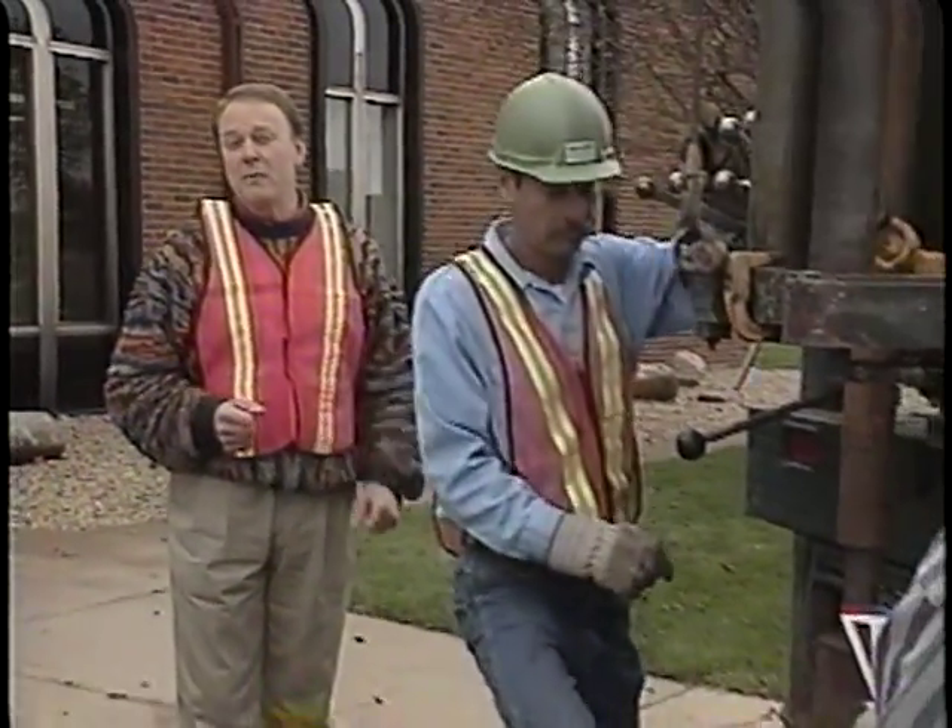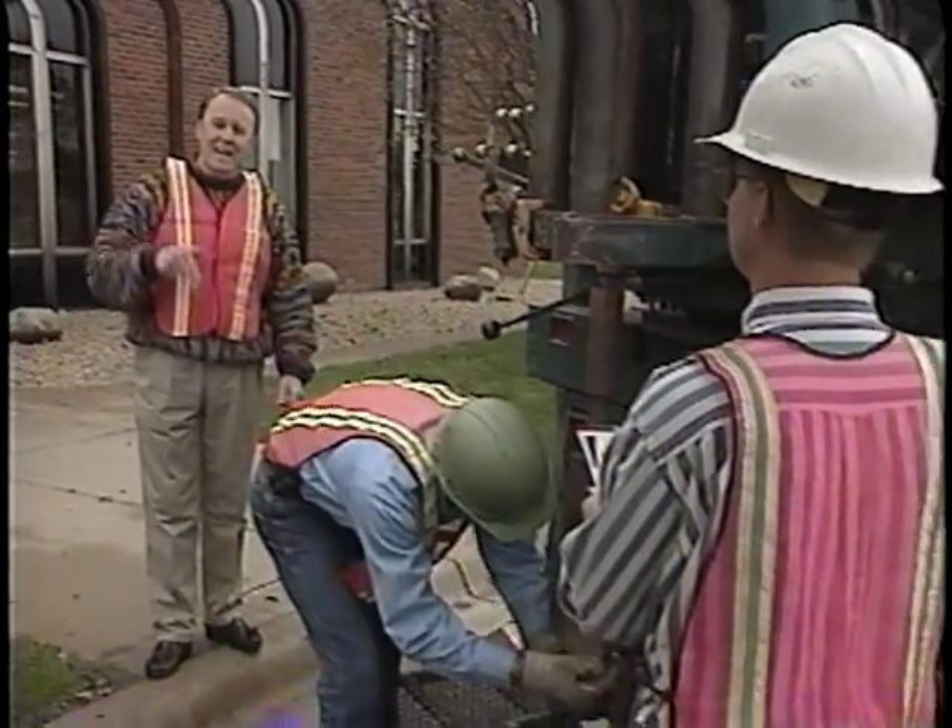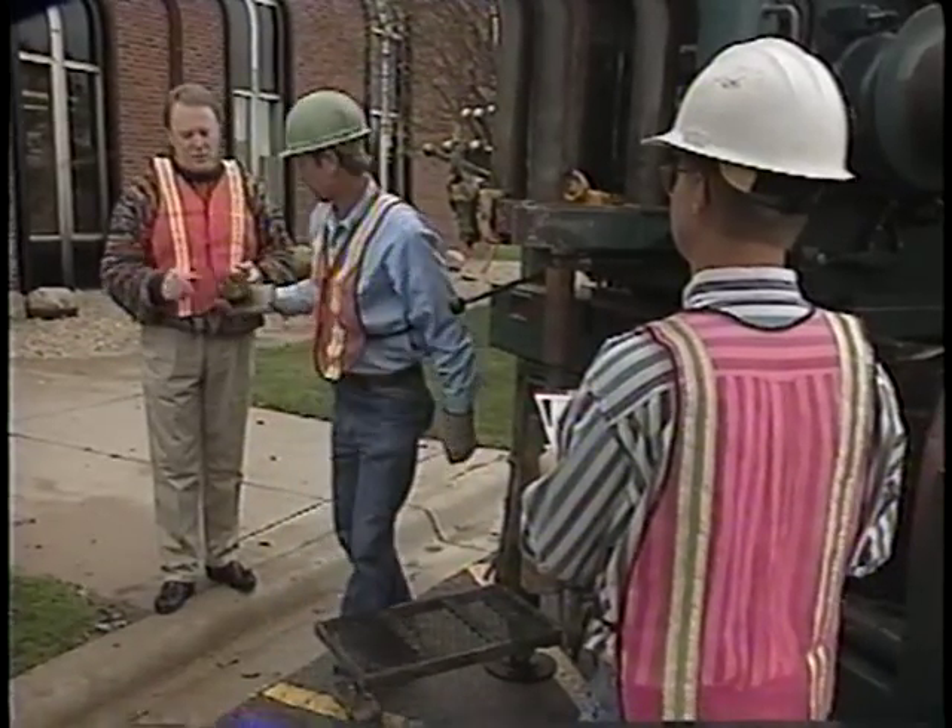Engineers are constantly evaluating our pavements to determine what maintenance is needed now and in the future. This crew is gathering some of the necessary information right now. They're making a visual survey of the pavement's surface condition, and they're drilling down into the asphalt to see how things look below the surface.